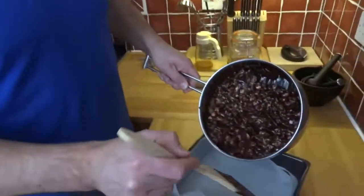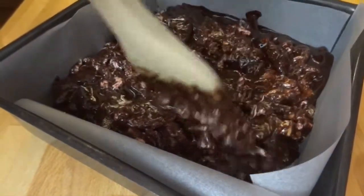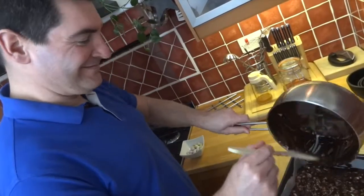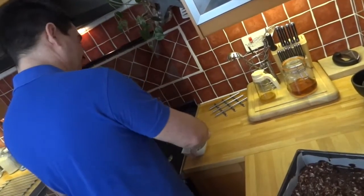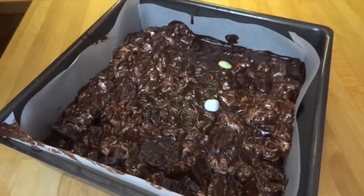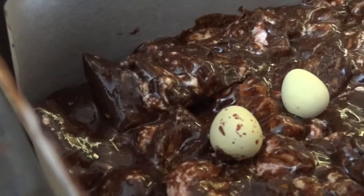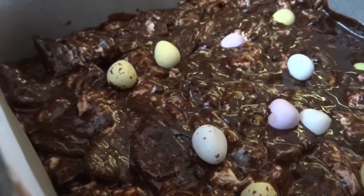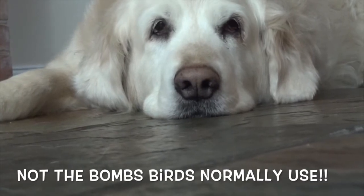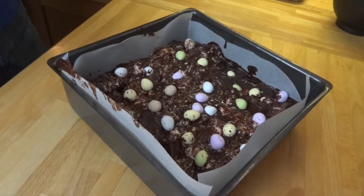Next, pour it into your prepared tin and level it off across the bottom. Now it's time to top it with the eggs — I'm going for the random approach here.